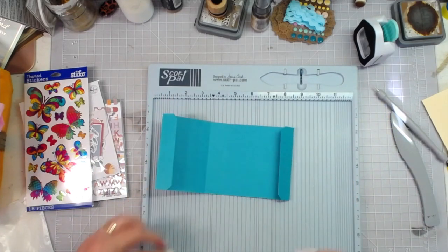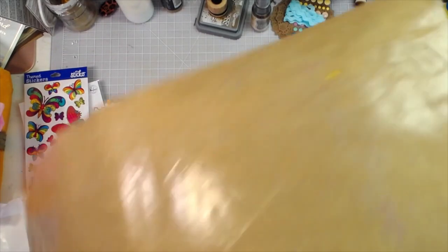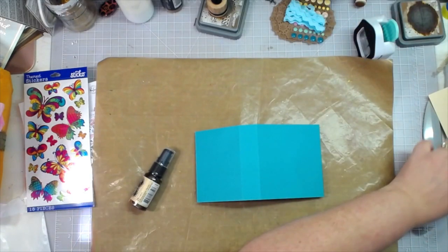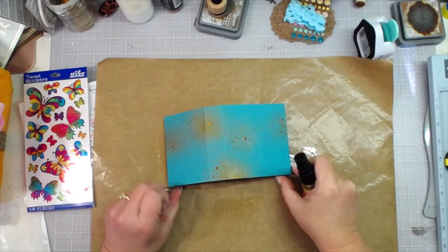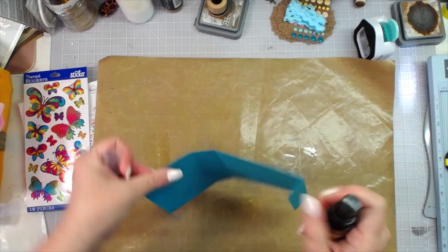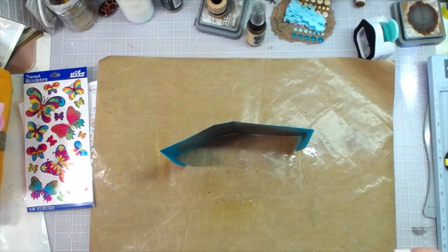I love it so far! You're going to ink the edges if you want to. With this I'm going to spray it with the spray that comes in the kit just to get a base that's a little bit different — not just one solid color cardstock. Just shake shake shake, and I'm actually going to spray — look how pretty! Good, I love that. Then I'm going to spray the inside and let that dry and come back.